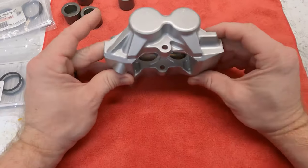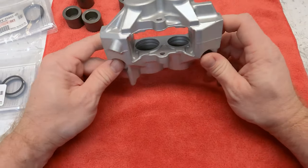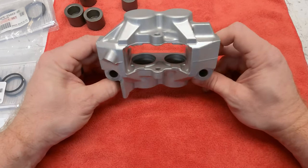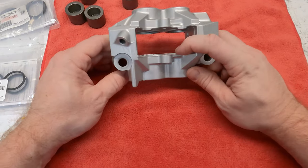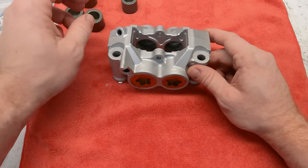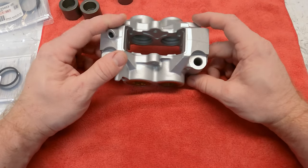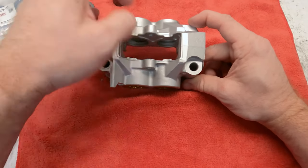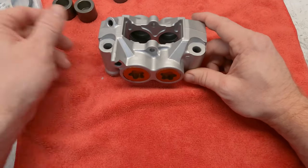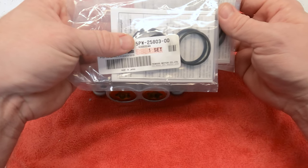Hey guys, welcome back. I wanted to do a different kind of video here — just a one-take with the GoPro rebuilding this caliper. I've already disassembled it and removed the old seals. It's not real hard; you basically need to get the fluid out, then use compressed air to push the pistons out. Be careful — they can shoot out, so put some cloth between them so they don't hit each other. I've got all new seals from Yamaha, so let's get started.